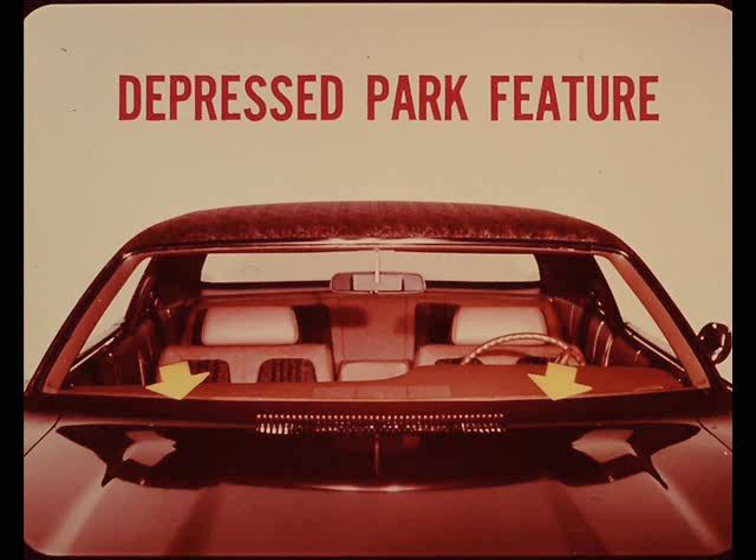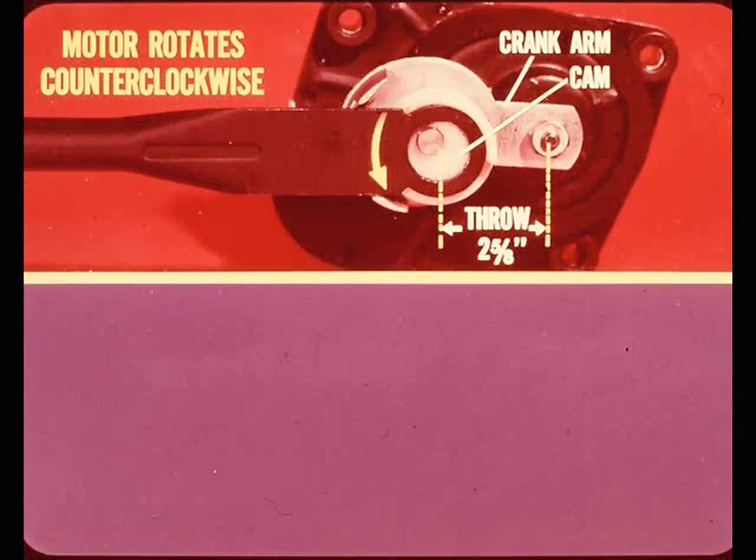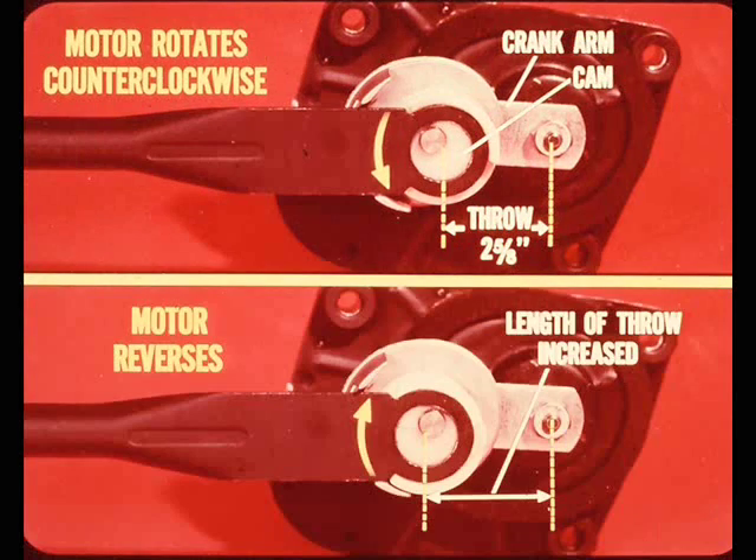That depressed park feature isn't built into this motor - instead this cam mechanism on the end of the crank arm makes the wiper blades do their disappearing act. When the motor and crank arm are rotating counterclockwise, the effective crank throw is about two and five-eighths inches. When the wiper motor reverses, the cam rotates clockwise and the effective length increases to about two and seven-eighths inches. Increasing the crank throw a quarter inch causes the outer end of the wiper blade to travel about four inches farther to the depressed park position.